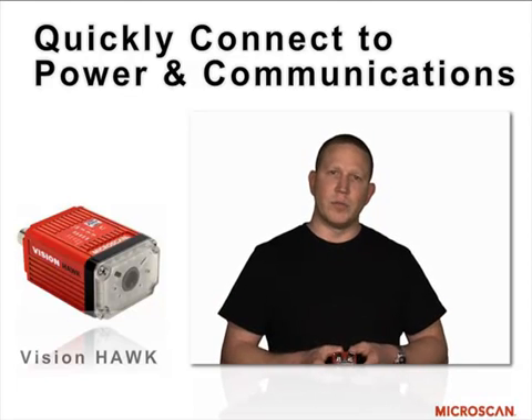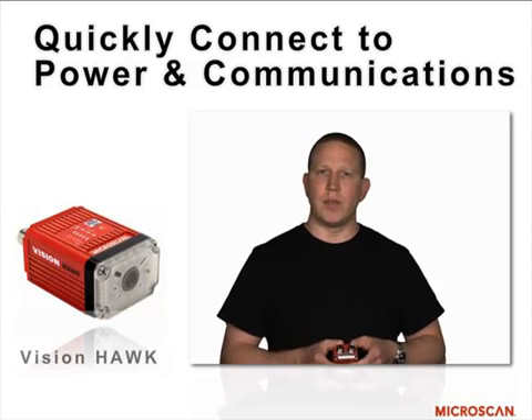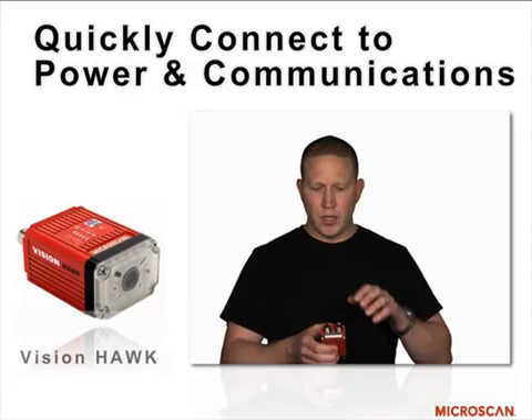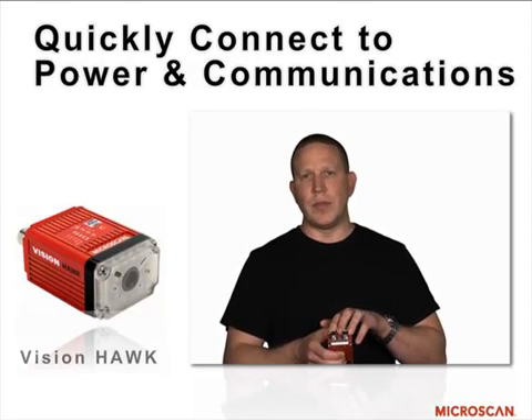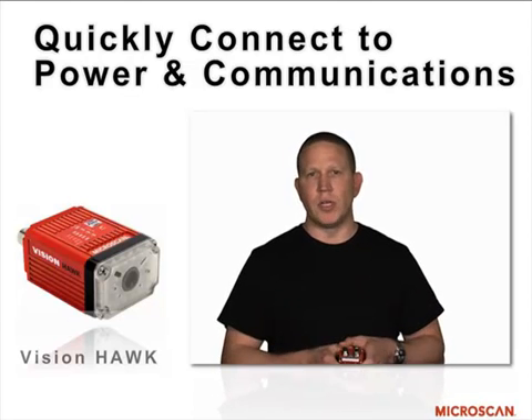The Vision Hawk platform shares the same connectivity and accessories as the QX830 and QX870. What's unique about this is that we've combined simple connectivity to a platform that allows multiple accessories to be used across all of our industrial products.